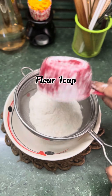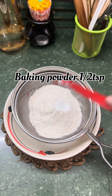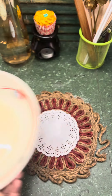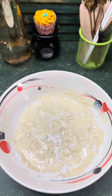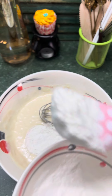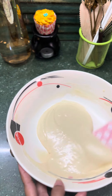Ab ek bowl mein maida ko dalenge aur uske saath baking soda aur baking powder mila ke achhe se sieve karenge. Now we will mix the wet and dry mixture gradually, keeping in mind ki mixture mein lumps should be avoided.